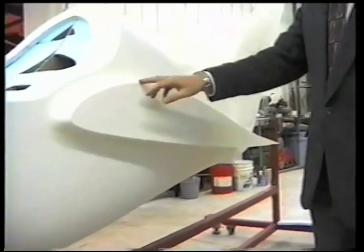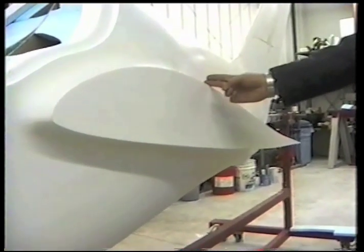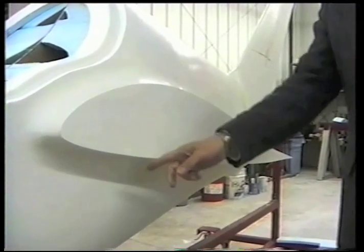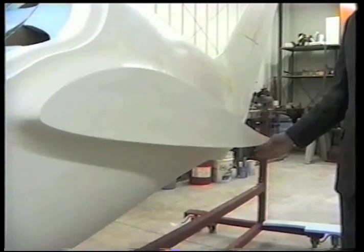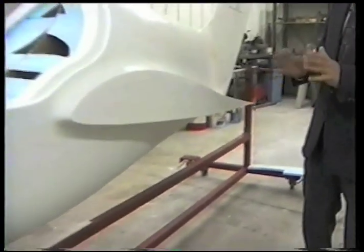The new airfoil has 20% less drag than the one on the old Pioneer 2. It has much more laminar flow on the upper surface of the wing — laminar flow back to about 33%. The lower surface has laminar flow all the way back to 90%. It's extremely low drag. Laminar flow is what everybody strives for.